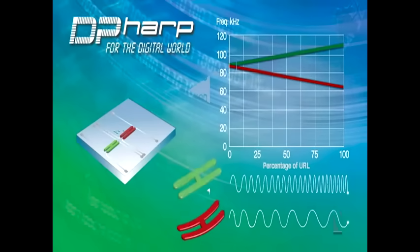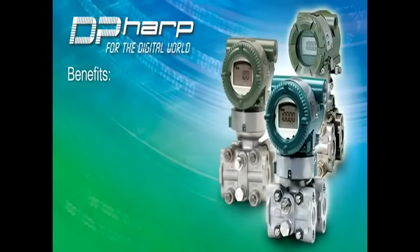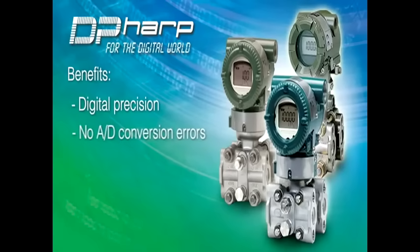By monitoring these frequencies digitally, both differential and static pressure can be measured at the same time. The benefits of this unique sensor design are digital precision over analog sensor types, no A-to-D conversion due to the digital sensor design, and high performance compared to traditional sensor designs.